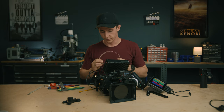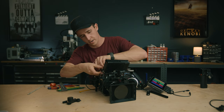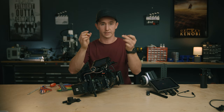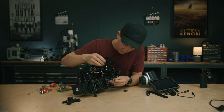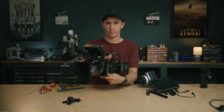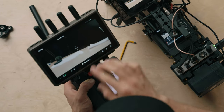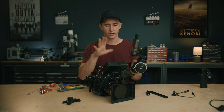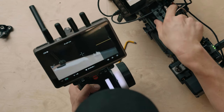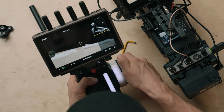I'll run SDI video to the DJI transmission and use some Mondo ties to clean up the cabling. Now I'm going to bring up the lidar information on screen and turn on the lidar waveform — that shows what the lidar sees in a cool top-down view. Super fun to use this way.